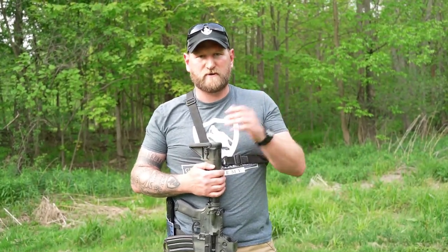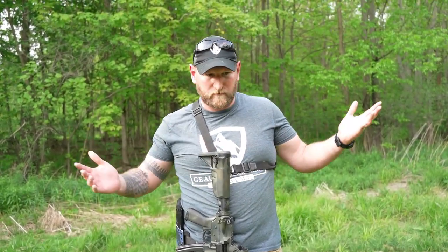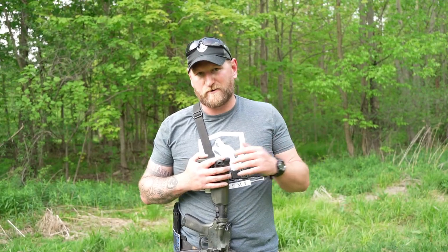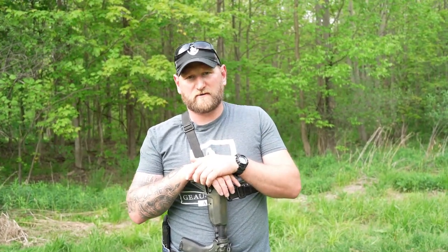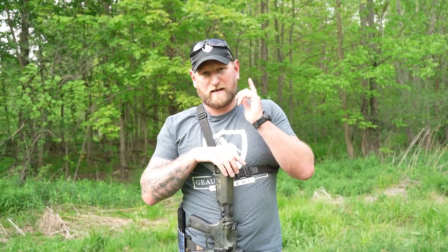That pretty much covers the positions for rifle: two carries, two readies, and weapons retention. This is taught in basic SWAT training and pretty much across the country — positions I've utilized in my career that are good to know based on the situation you'll encounter. If you want to expand your knowledge on rifles, come out and see us. Check the links to our website for upcoming classes. We'd love to train with you. Find us on YouTube, Facebook, Instagram, Rumble, and Patreon for premium content.